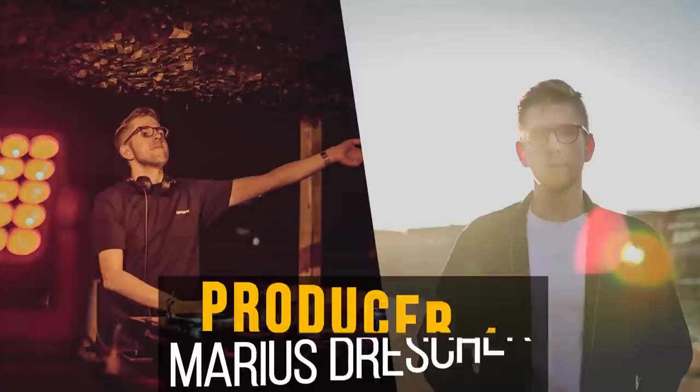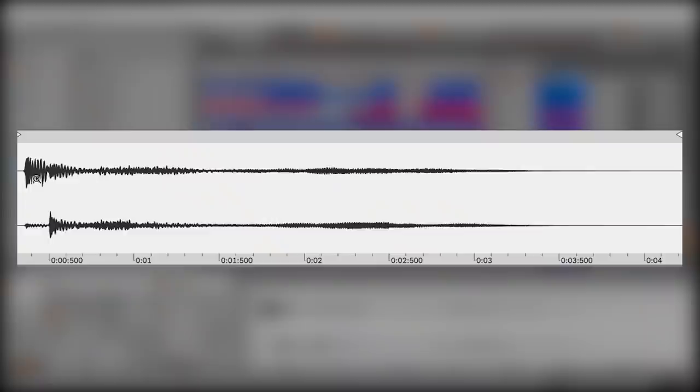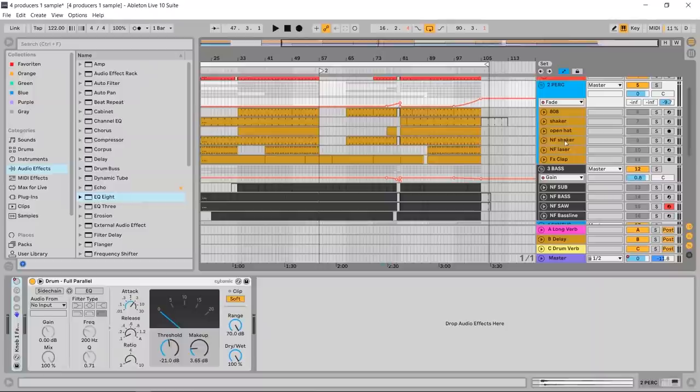Hello guys, my name is Maria Strescher and today I'm going to show you how I flipped the Netflix sample. The first thing that came to my mind when I heard the sample is that it has two parts — a more percussive part in the beginning, and a melodic tail. Both of these sounds are actually everything you need for making a track. For the bass drum, I made a lower-pitched and higher-pitched version of the beginning of the sample, and for the percussions I made these two sounds.